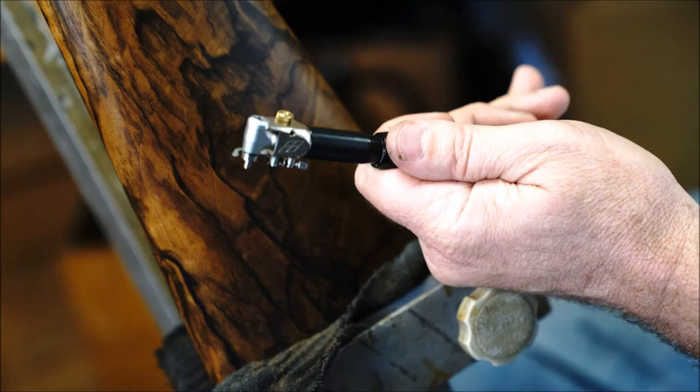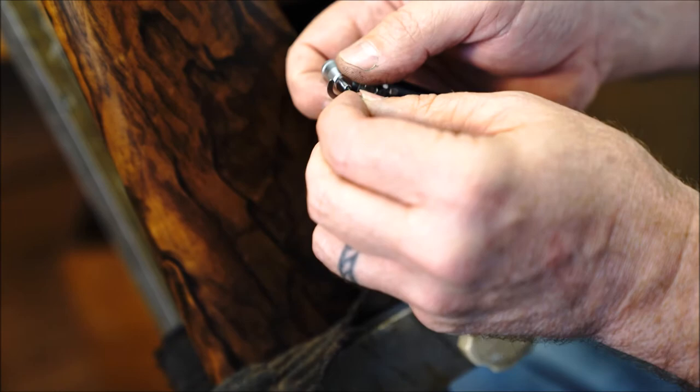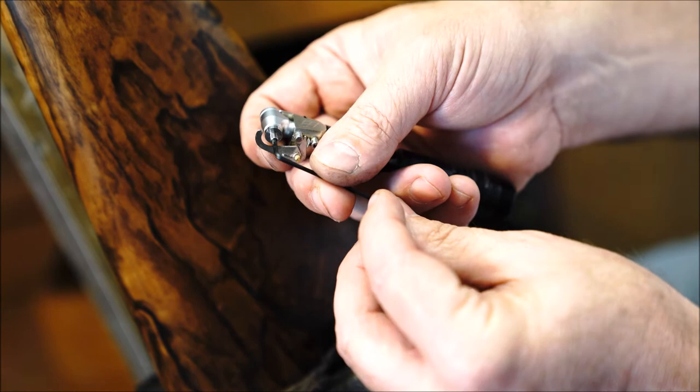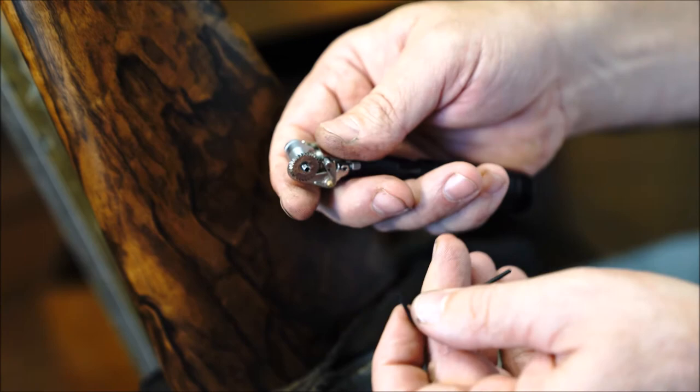Next, you'll get a sixteenth of an inch Allen wrench. This is for the arbor and it is for assisting installing or removing a wheel. Simply put the Allen wrench into the hex hole at the end of the arbor, slide the wheel over, and thread it on in a clockwise motion. Just snug it up as the wheel tightens itself as it's checkering.